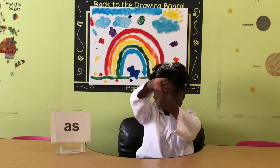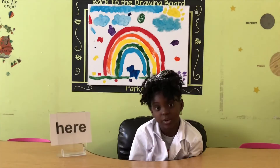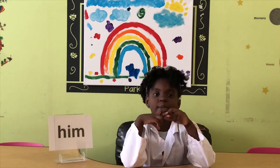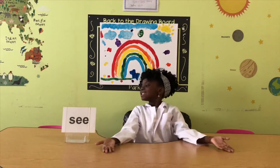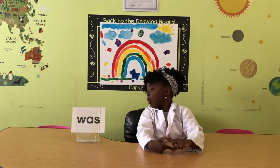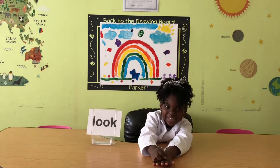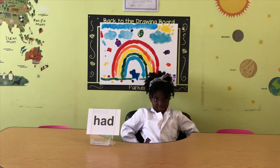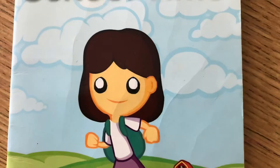Sight words begin! As. Year. Him. Me. With. See. Was. Look. Say it with me. Had. My.